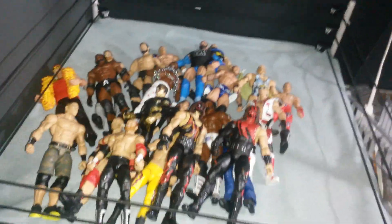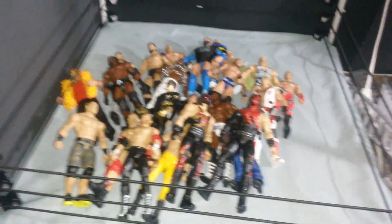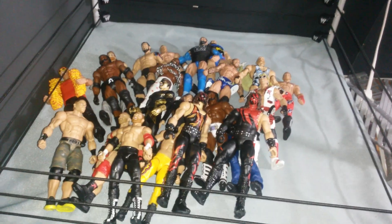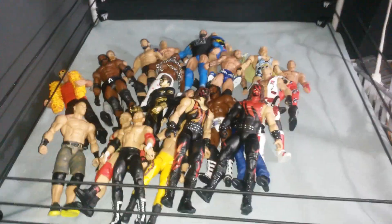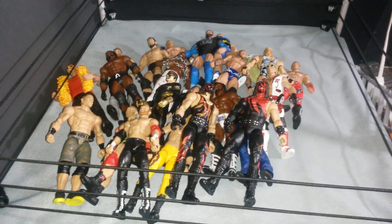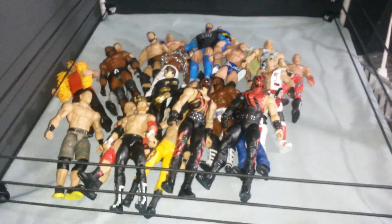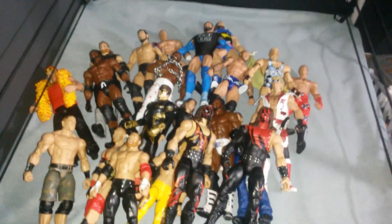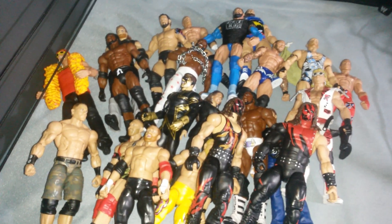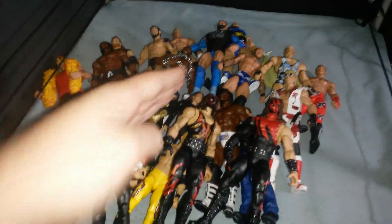So yeah guys, that is my huge haul from my birthday. Before I end the video, I just want to say that I have a little project with my friend Devani that we're working on for a YouTube channel. If you want to see what that is all about, check down below in the description — there should be a link to the channel. But thank you guys for watching, it's been an awesome birthday, got some really really awesome birthday presents. Thank you guys for watching and as always, drive safe.